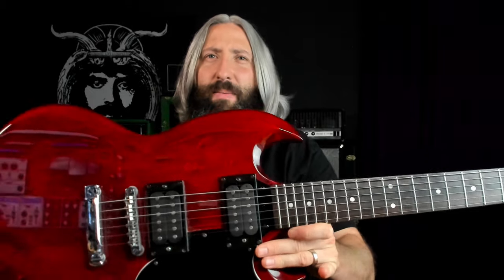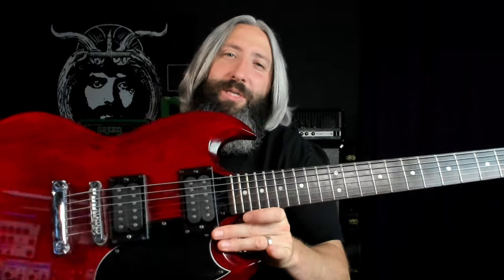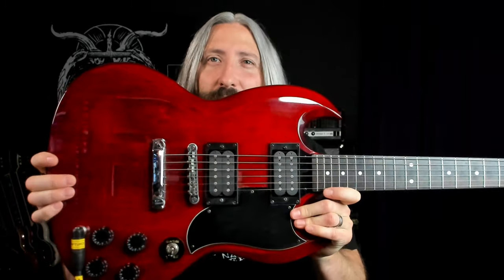For Dunwich here, we are in B standard tuning. I've got a set of 12 to 56 strings on this 1995 Korean built Epiphone G400. This is the same guitar that Jus used all the way up through Witch Cult Today in our Electric Wizard lessons, so I thought it'd be perfect for this lesson. We're using a Behringer SF300 Super Fuzz on the boost setting, running through a 90s Mat-Amp built Orange OR120 and out through the Two Notes Cab M Plus Cab Simulator.